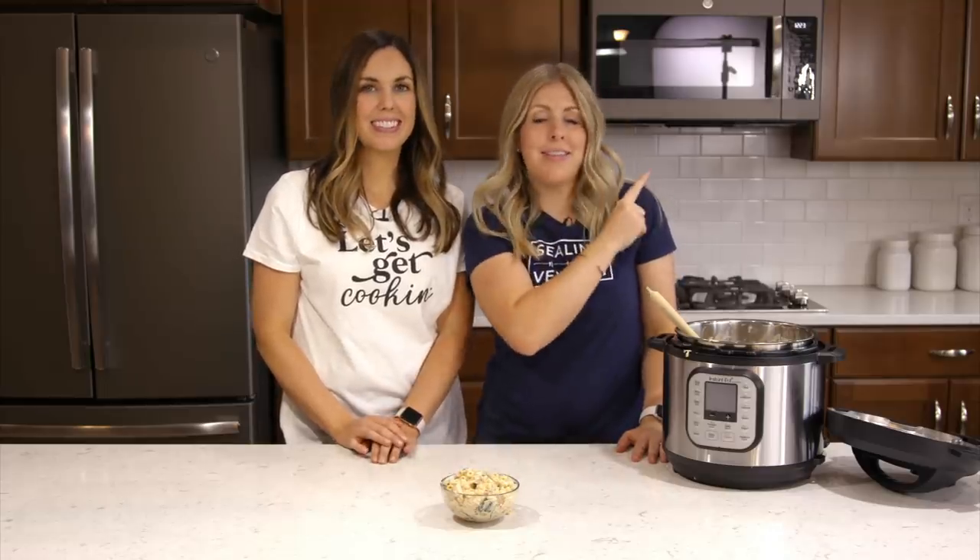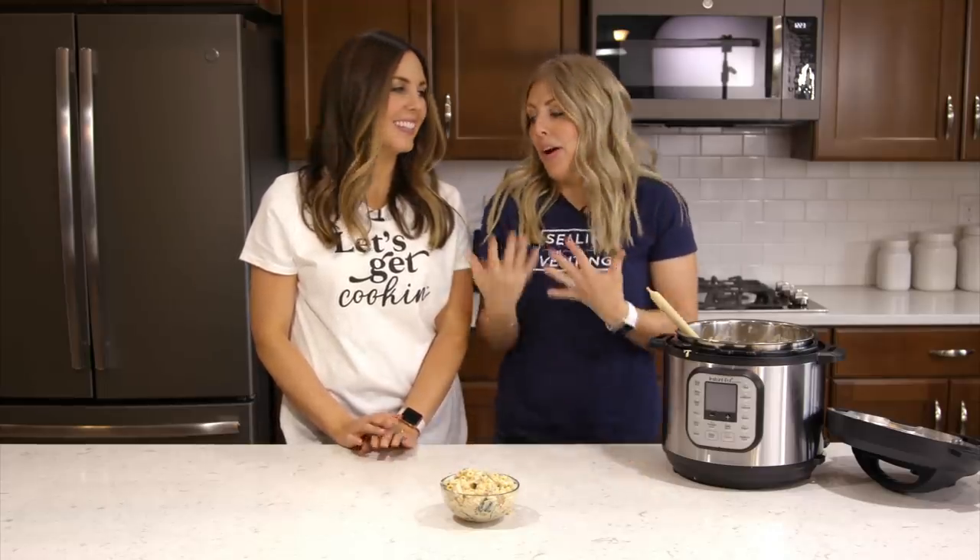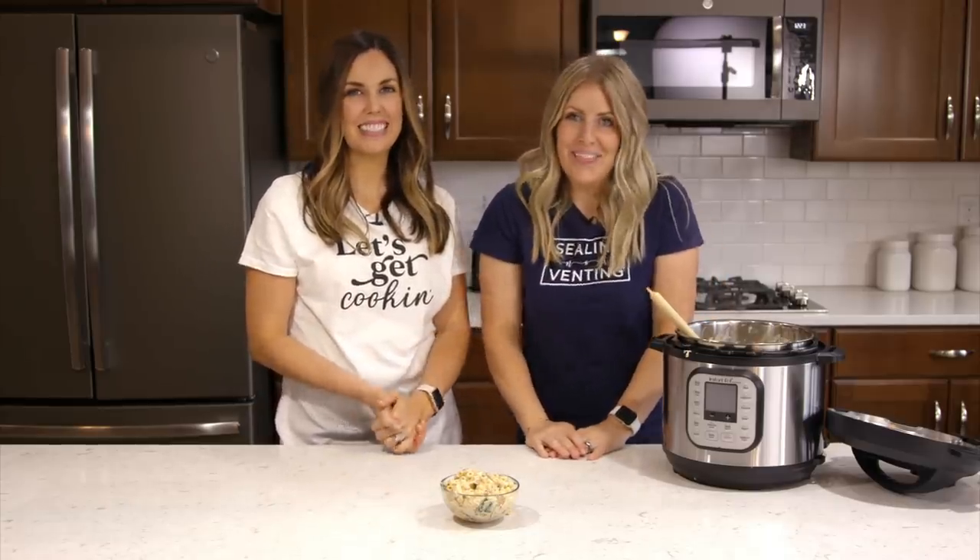Thanks so much for joining us today. If you want more freezer meal recipes, you can check out these ones right here. If you also want one of our t-shirts, there's a link down below in the description where you can find them. We'll see you next time — bye!